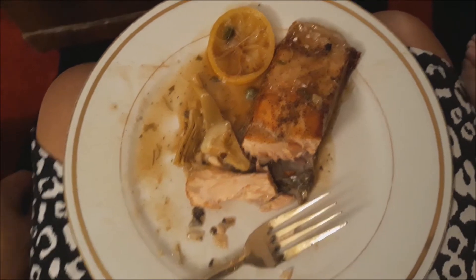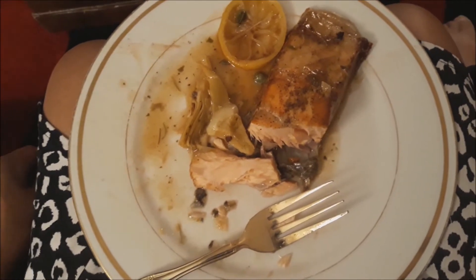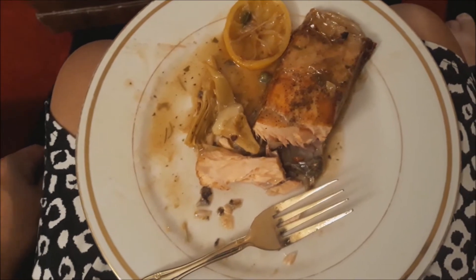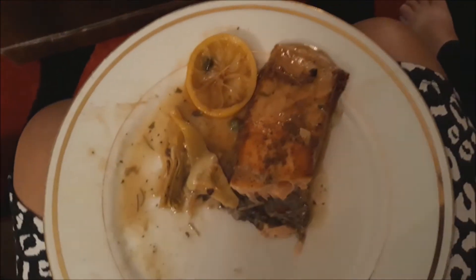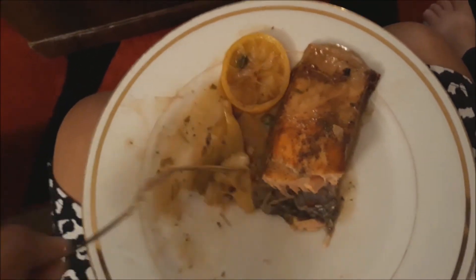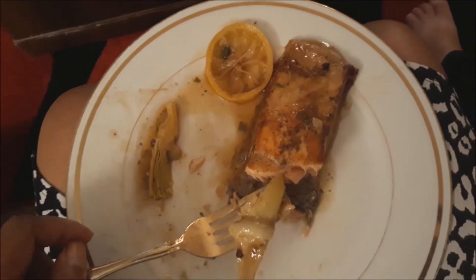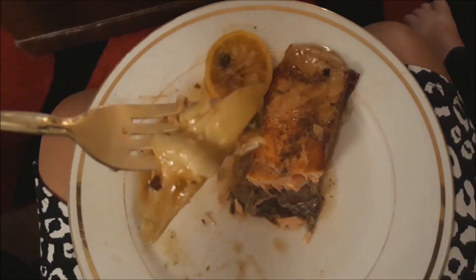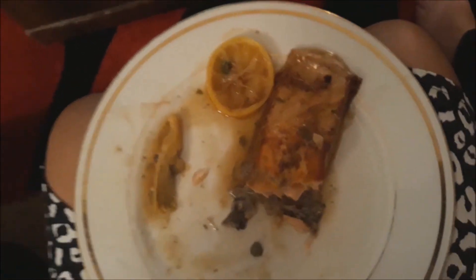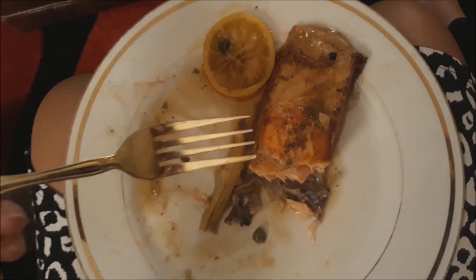Oh my goodness people, you should try this — it tastes really good! I wish I could always eat salmon but it's very expensive, like $12 per pound. It tastes so good — I told my husband, I'll turn into a salmon and you can eat me! How's that? I'm not a cannibal, but it tastes so good. We're watching a movie on Netflix called 'The Outpost,' looks pretty good!